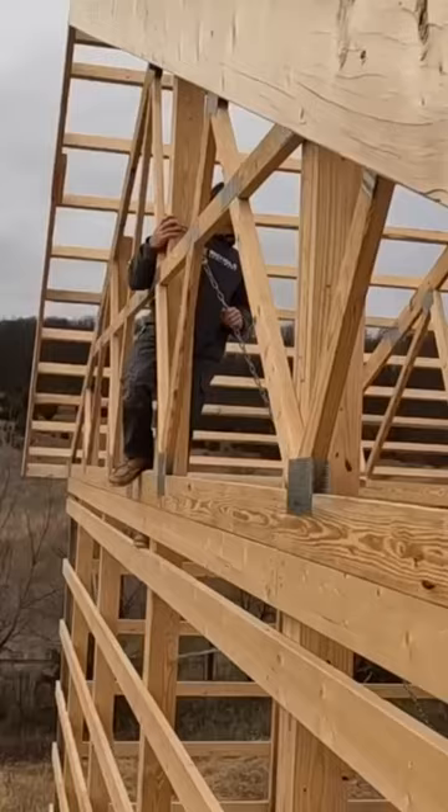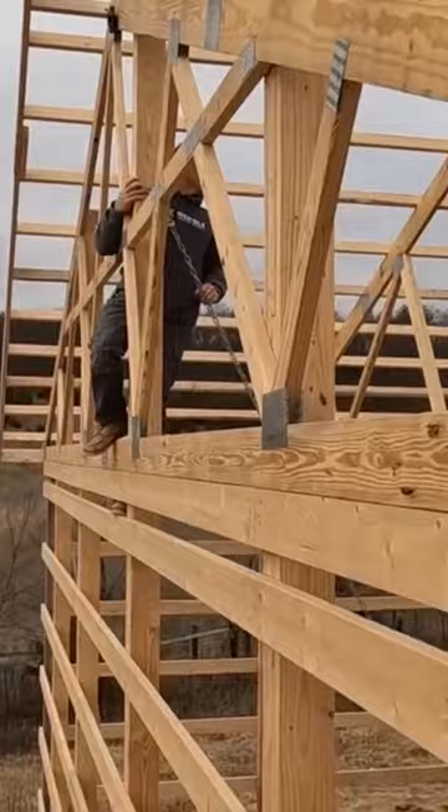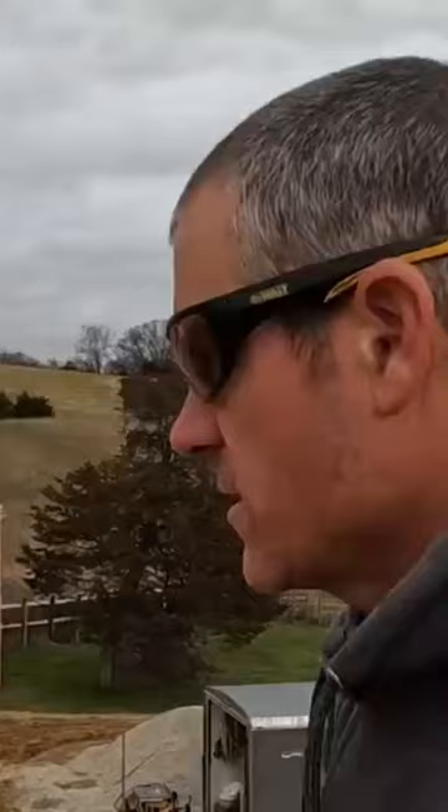This is a small roof, so it actually worked out pretty square. We just checked — we were off three quarters of an inch, so we put a chain around the center column, got it square, and we're just going to double check our corners one more time. Then we're going to start sheeting this roof with half inch OSB.